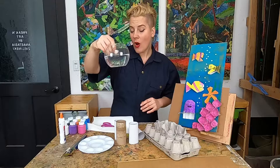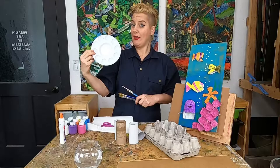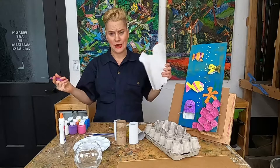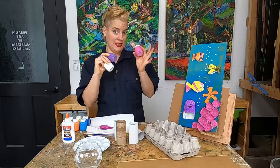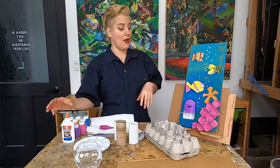Besides our recyclable materials it will be good to have some water, some paintbrushes, a palette or a plate, a pair of scissors, some paper towels so we don't get our colors all muddy, some glue, and as much paint as you want. I'm using tempera paint but poster paint or acrylic would work too. Markers and crayons would work great as well. Artist's choice.